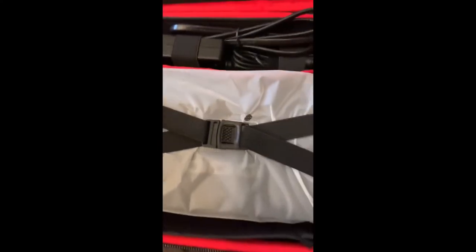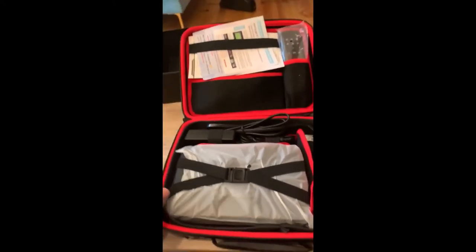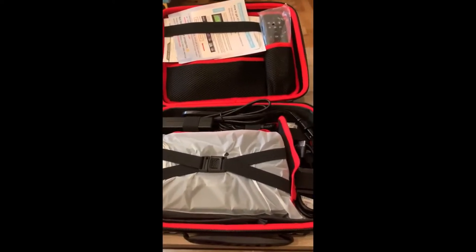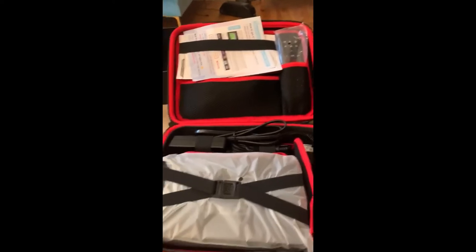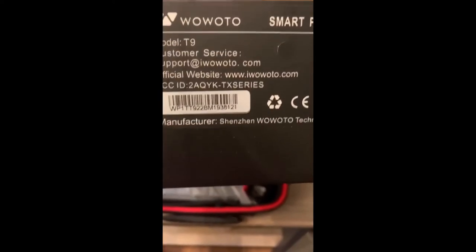Before I go ahead and unpack it and show it to you, I just wanted to mention that this particular unit was not advertised on Amazon as the T9 — it was just advertised as a Wow Auto projector. However, on the box you can see that it is in fact a model T9, the 2020 version.